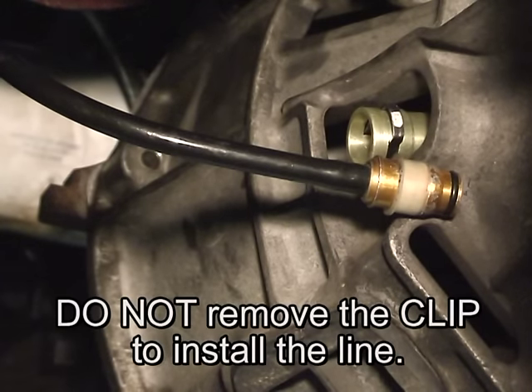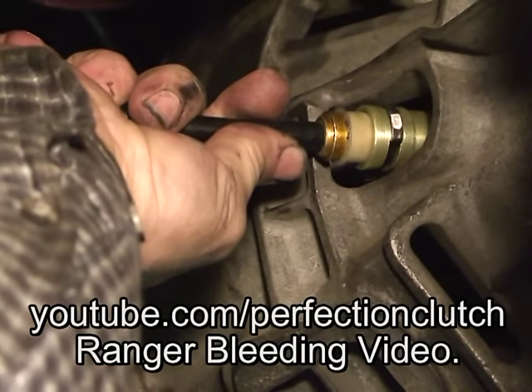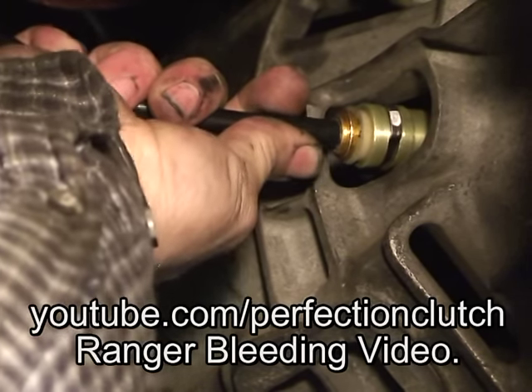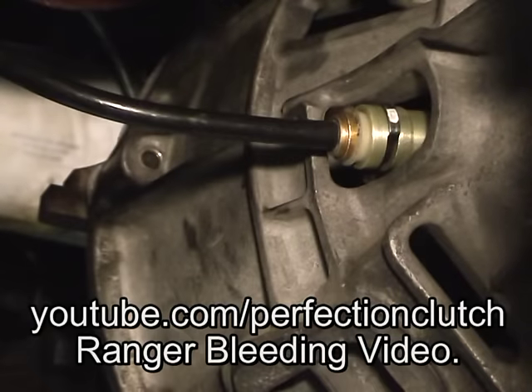We're going to complete the installation of the line into the slave cylinder coupling. Tim, do you want to go ahead and insert the line please? Insert. Push it in. Give it a good pull. Got a good click.